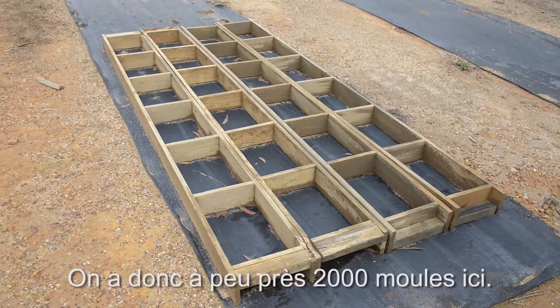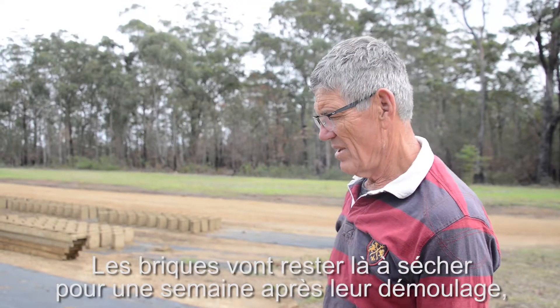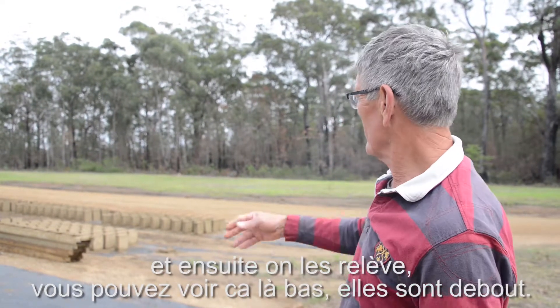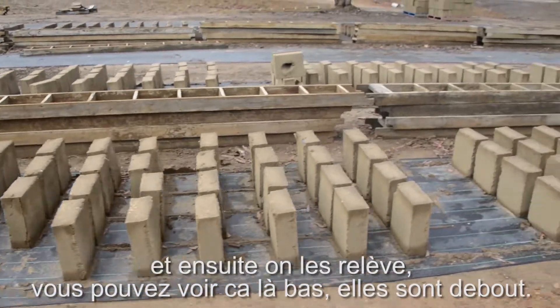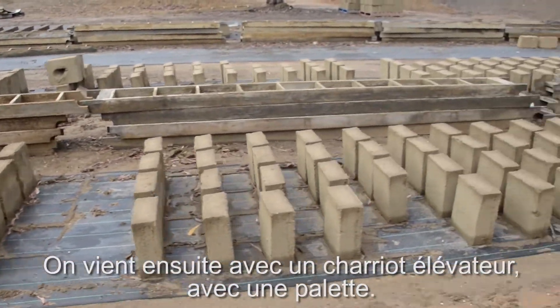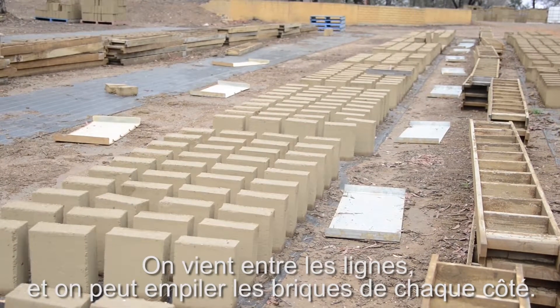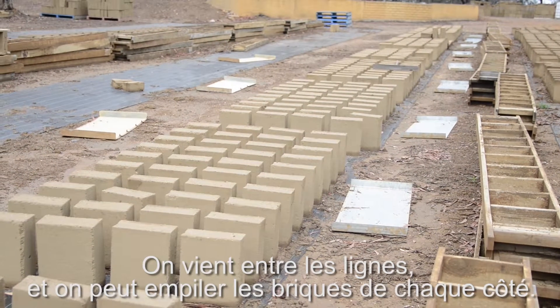I think I had about 2,000 moulds here. They sit there for a week after they've been stripped. Then we'd tilt them up — and you can see all these bricks here have been tilted up. Then we come along with a forklift with a pallet on it, and it comes down between the runways and you can stack them from both sides.